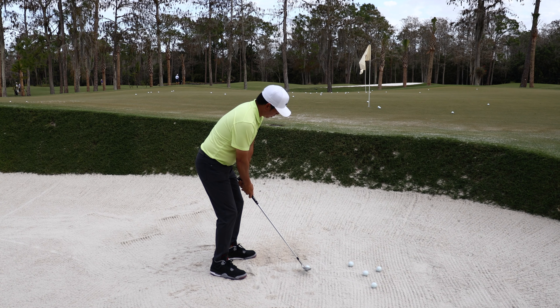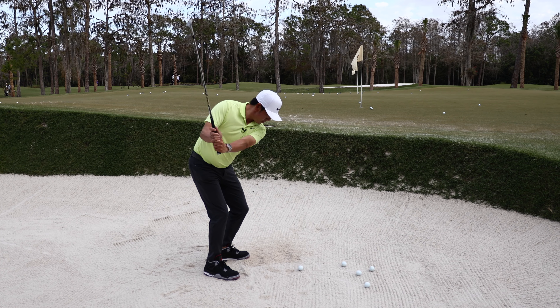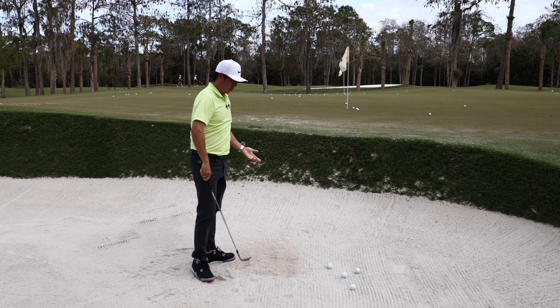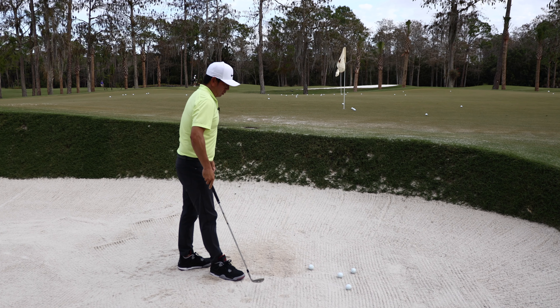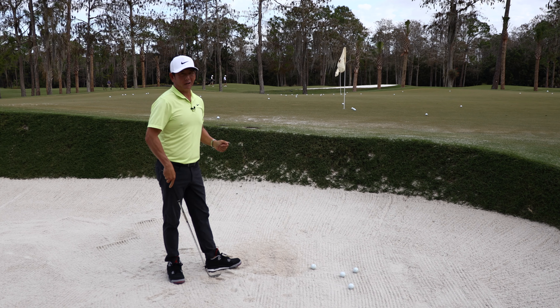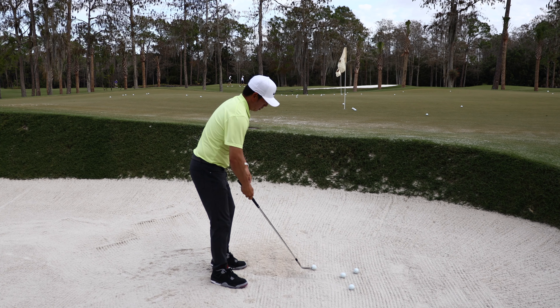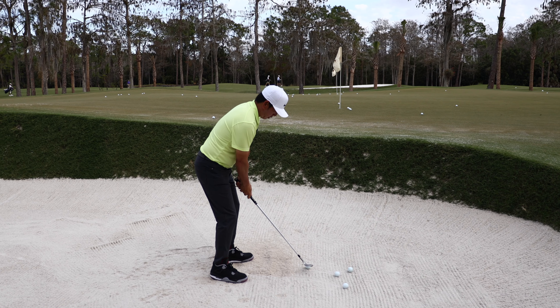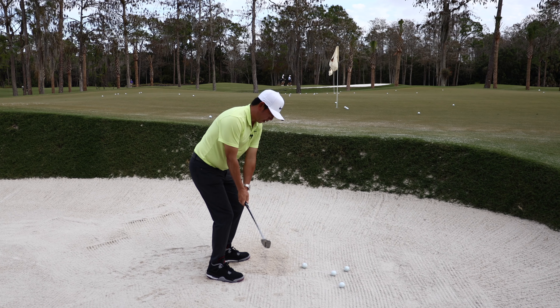When I get to a golf course and I'm warming up, the biggest thing I'm really feeling is: what's the sand like? How close can I hit to the ball? Can I hit really close to it? Do I need to kind of fat it a little? How much can I fat it?